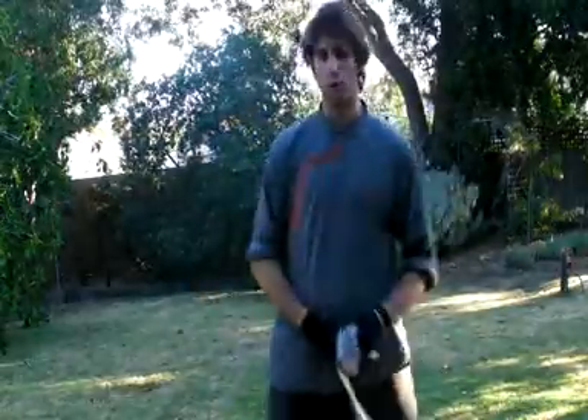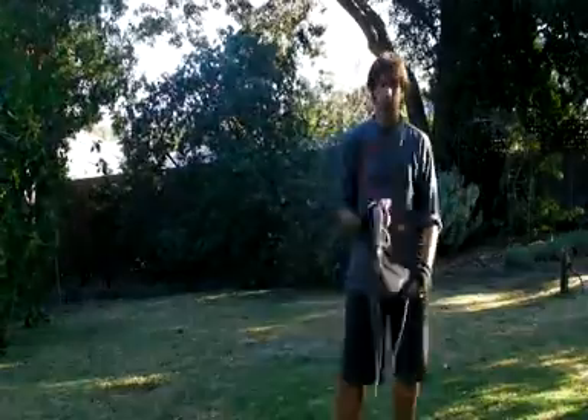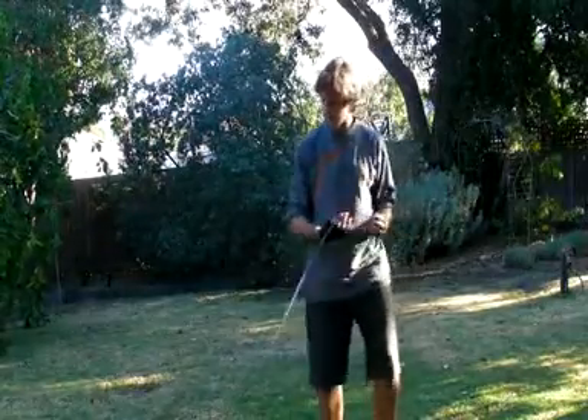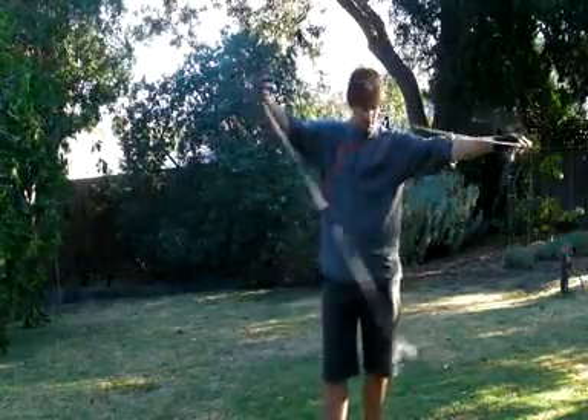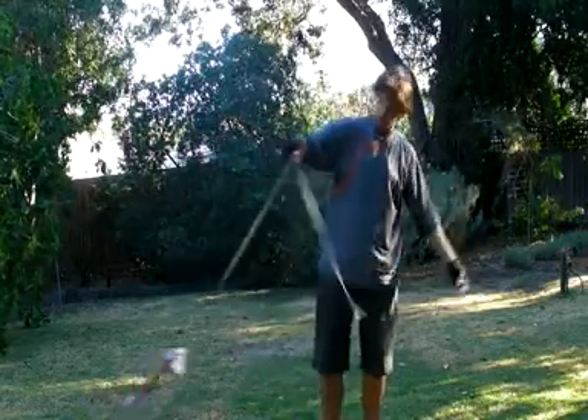For those of you who've never seen one before, this is a rope dart. Basically it's an ancient Chinese martial arts weapon — I picked it up through wushu. The idea behind it is it's about six meters worth of rope with a weight attached on the end.